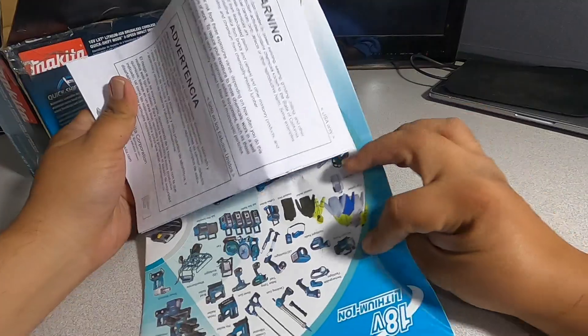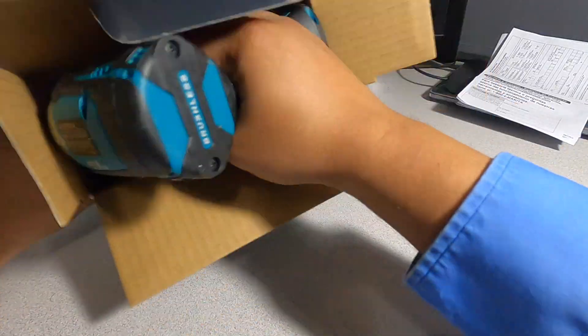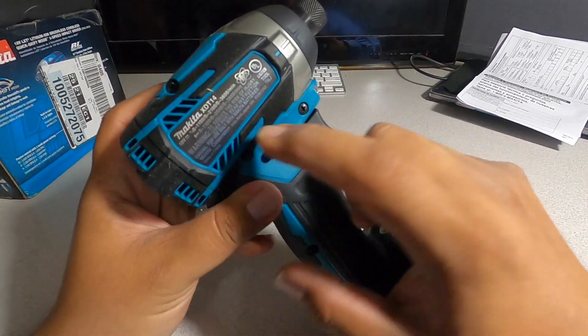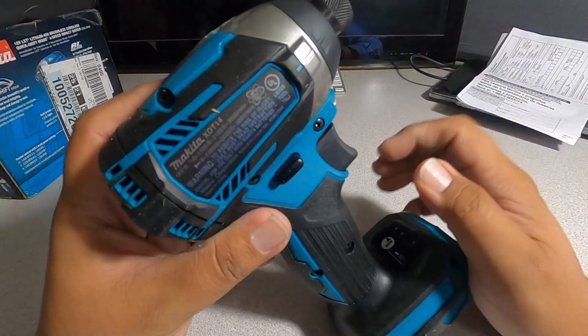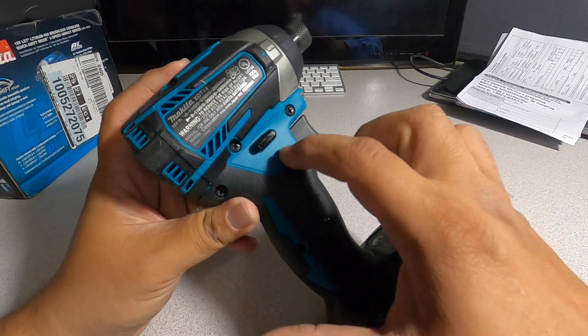When you open the box that's the way it looks. You got the poster and then you got some instructions. Then you got the tool — XDT14.